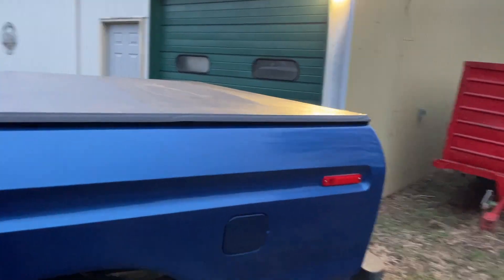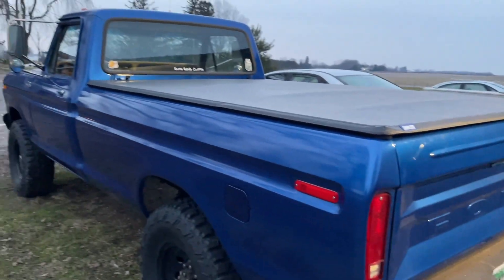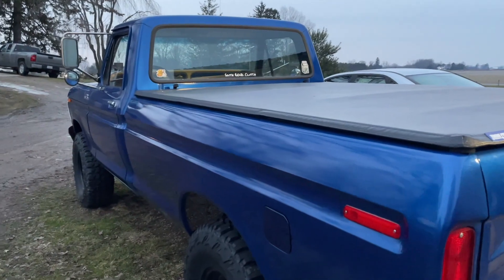Well, this still runs! Oh yeah, and I got a tunnel cover. Anyways, let's head in the barn and I'll show you guys my update.